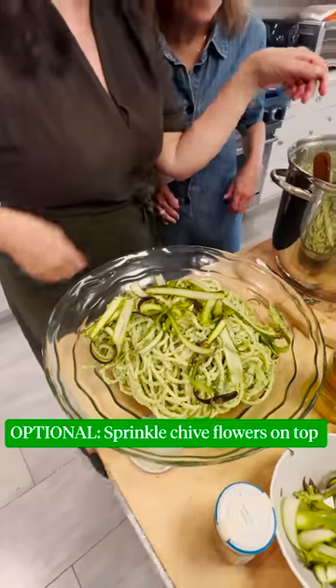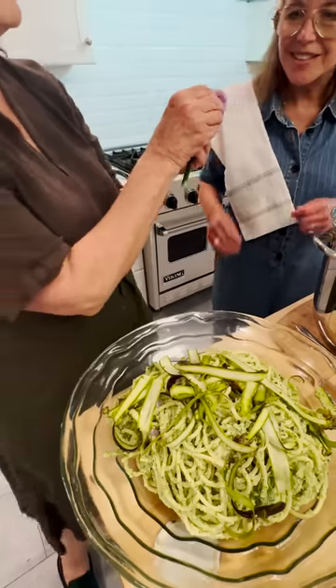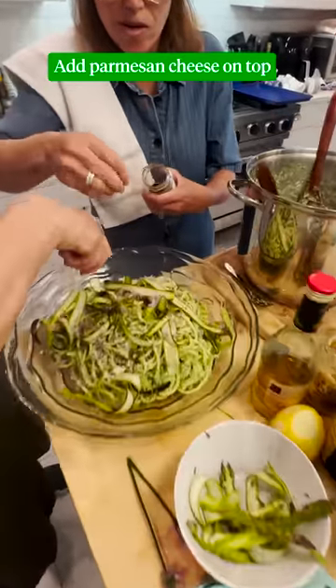Let's sprinkle some of these chive flowers. Not only do these look good but they taste really great too — they just taste like chives. They're so pretty. I didn't even know you could eat them. I'm gonna do some Parm on top.